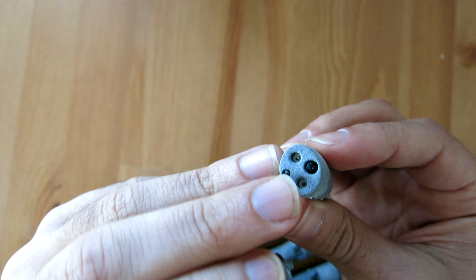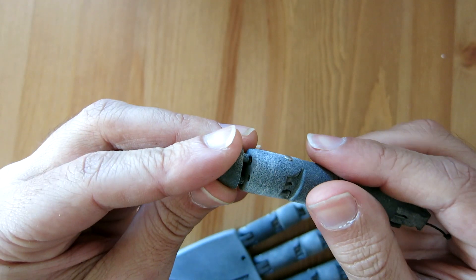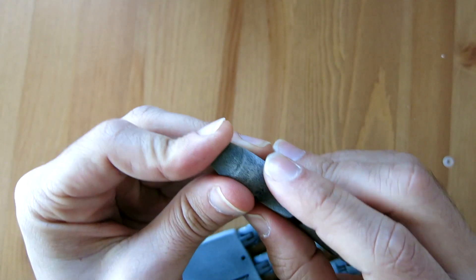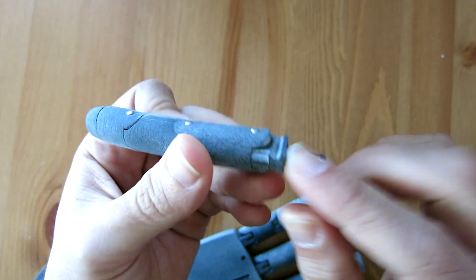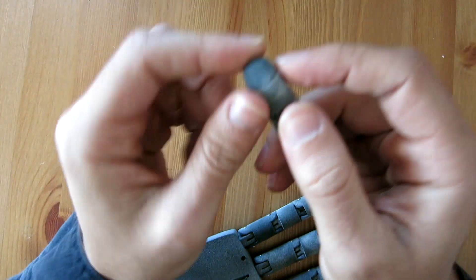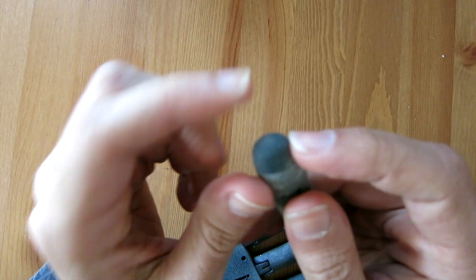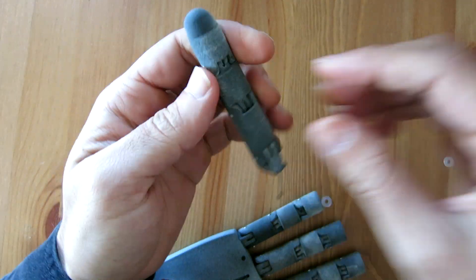I also have a small fingertip cap piece. In the distal phalanx part there are two cylinders which house knots in the tendon and the elastic to prevent them from slipping through their channels. The fingertip cap just covers them up and finishes off the end of the finger, and I'm thinking of making this a rubber piece in the future for more grip and compliance.